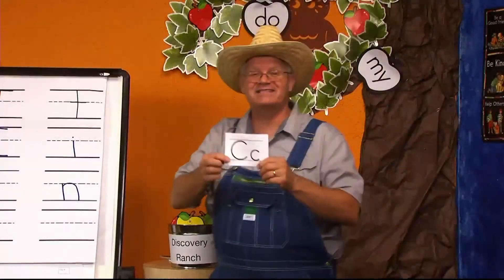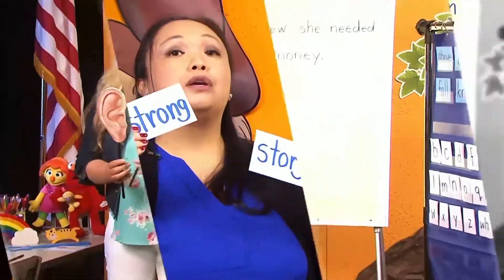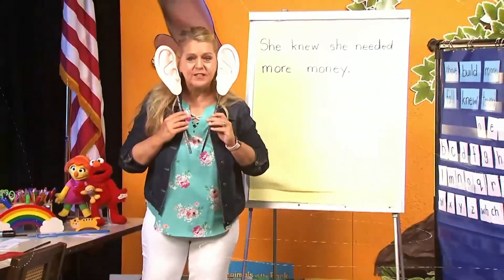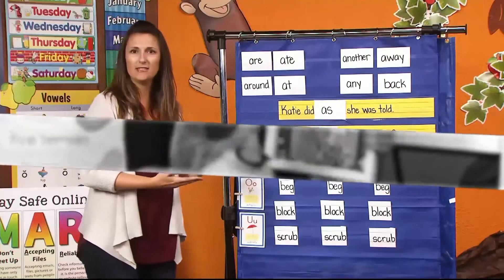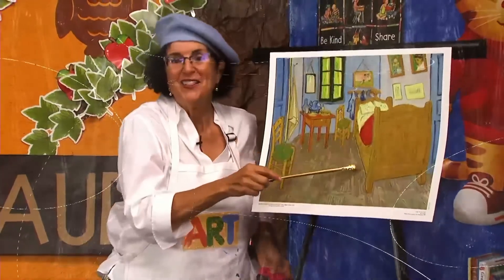Good morning to a brand new day, time to learn and games to play, learning things is so much fun, learning is good for everyone.